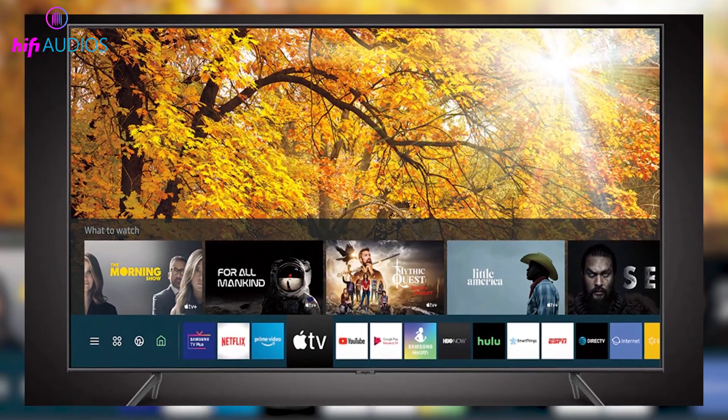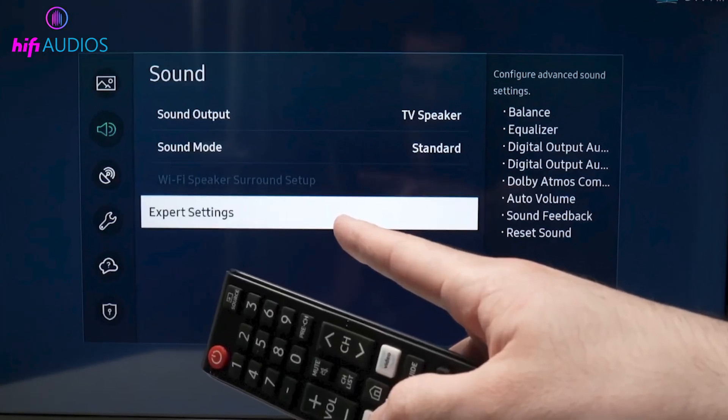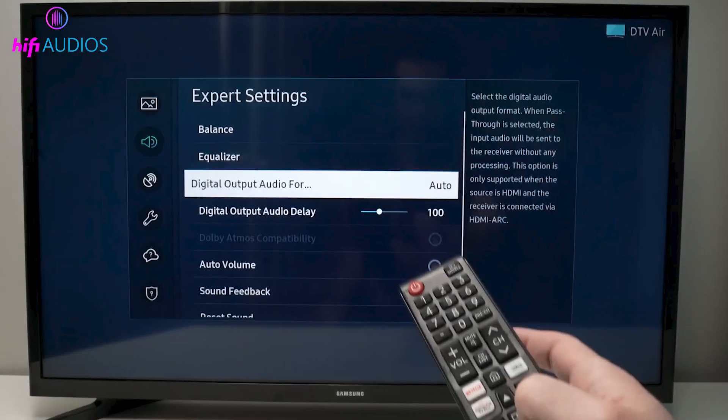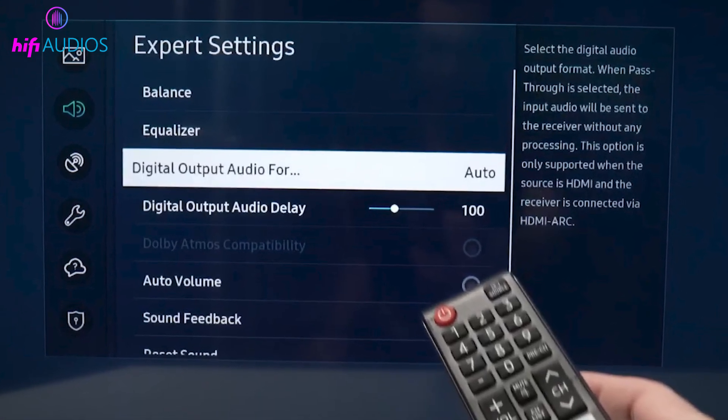Now we will adjust one important sound setting on the TV. Open Sound Settings and then go into Expert Sound Settings. From there, find the Digital Output Audio Format option and set it to Auto.